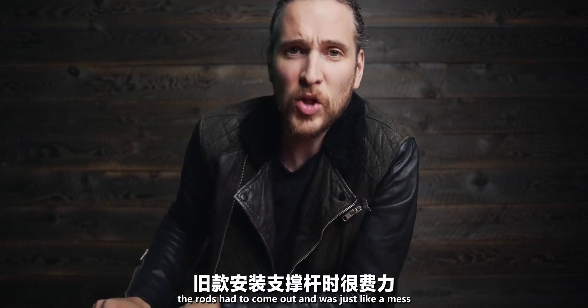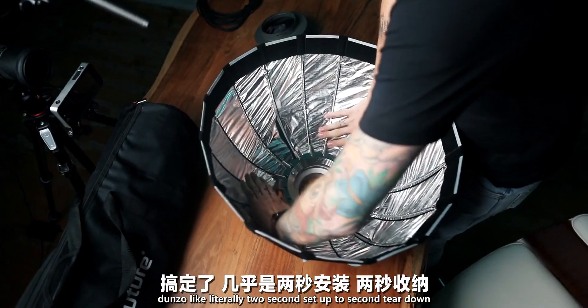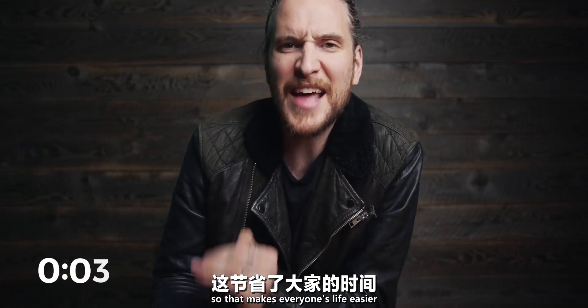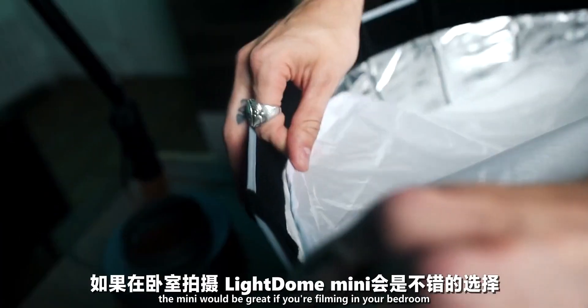Also, it sets up and tears down in seconds. The old one — the rods had to come out, it was just a mess. The new one? Done — literally two seconds to set up, two seconds to tear down. That makes everyone's life easier. They've got two versions: a large version and a mini.